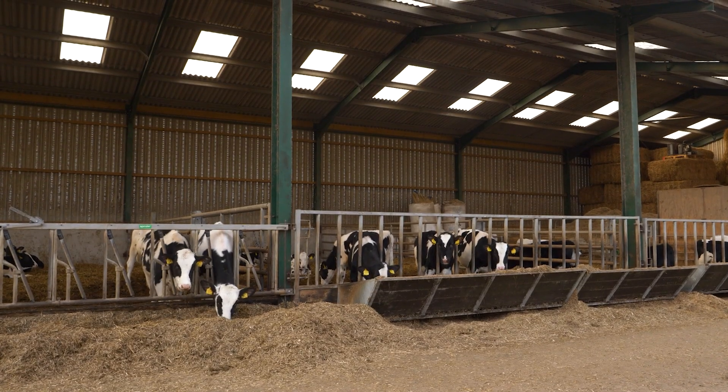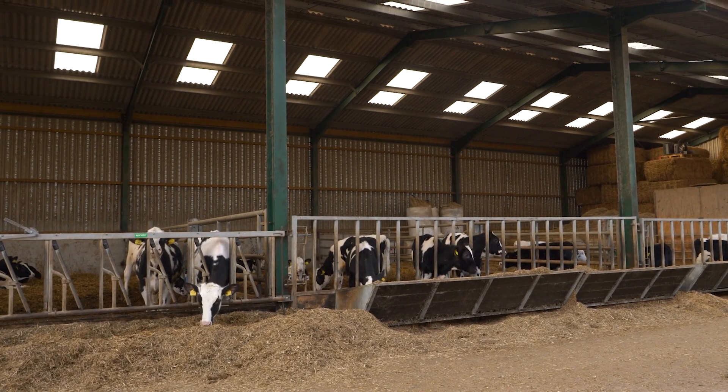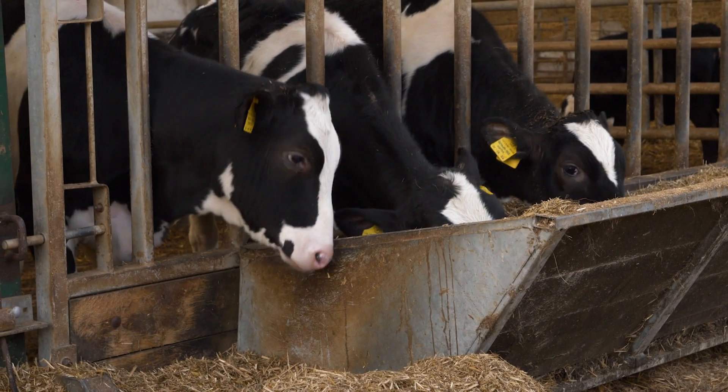Part of the third cut silage is a little bit stemmier. We did let it grow on a little bit longer than normal, and there were a couple of fields with Italian ryegrass within that. They were incorporated last, and then when we did the fourth cut those fields were incorporated first, so I've got a layer of that stemmier Italian in the clamp. That's been left out for dry cows and heifers - that's how I manage it. If there's a cut I'm not happy with, I'll keep that for dry cows and heifers.